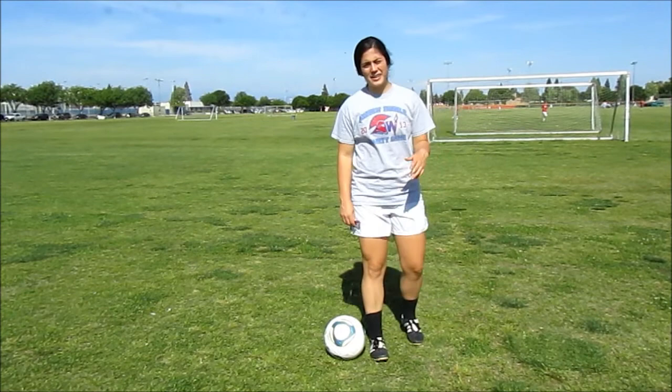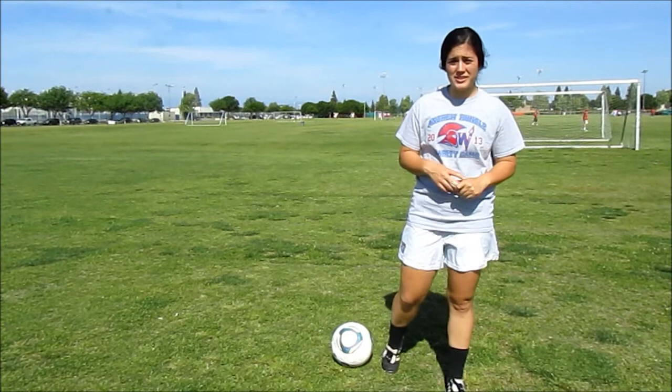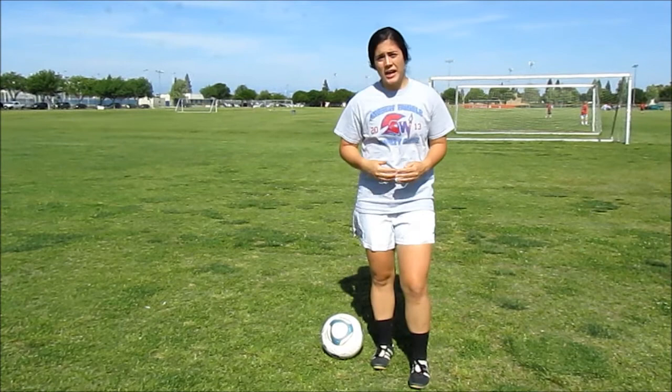Hello everybody! As I've mentioned before in class, soccer is my favorite sport and the main reason why I came to William Jessup University is because I played soccer on a Fulbright scholarship. Today, for my video speech, I will be giving you the three basic tips on how to properly shoot a goal.